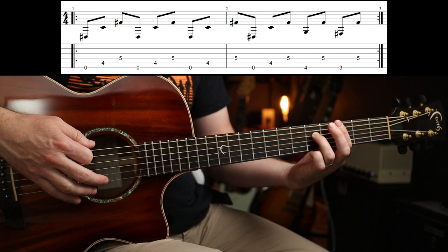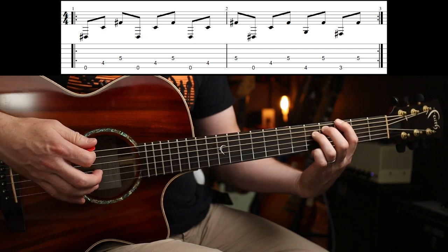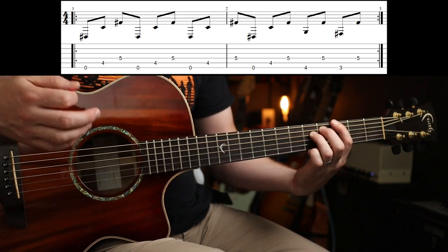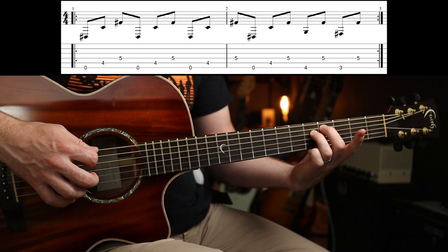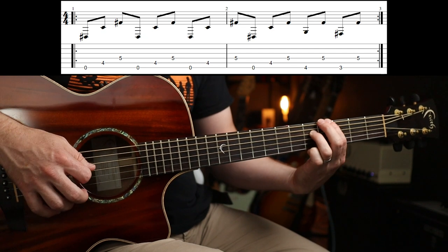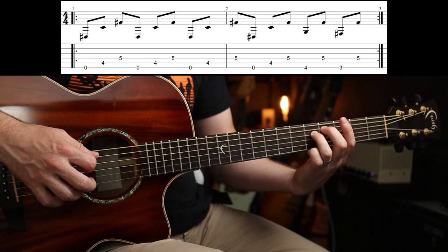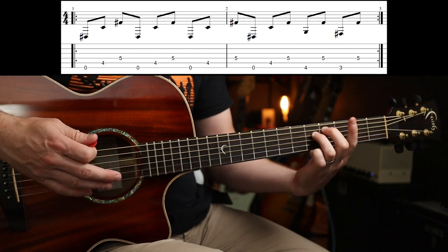So all 8th notes, and then you're going to play 4, 5, 3, 5 on the E and the D. So that's slowly — that's it.